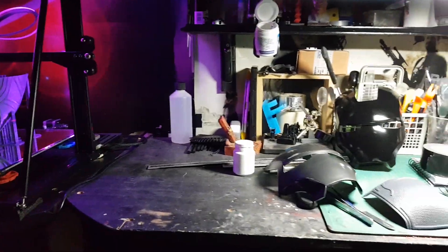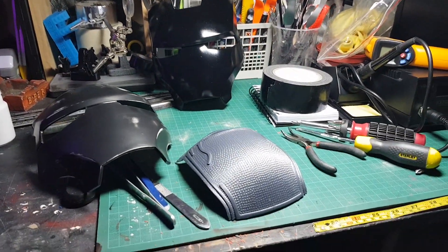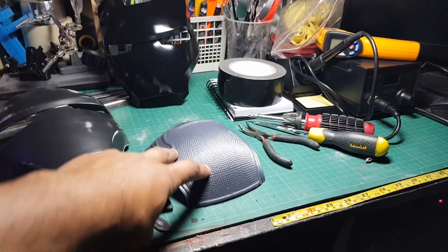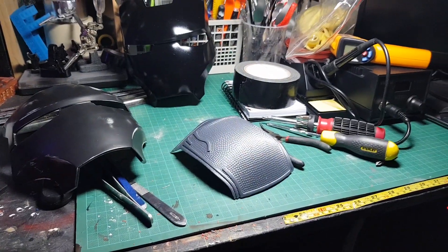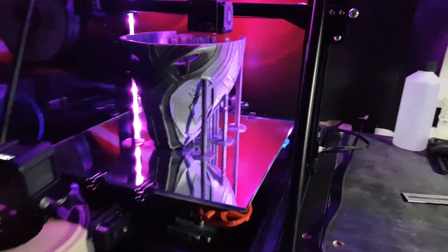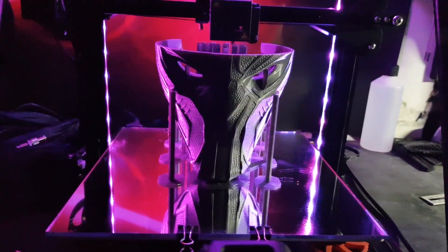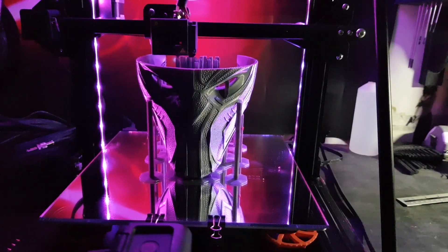I'll quickly show you around the rest of the shed. There are a couple of Ironman masks which are in progress at the minute, and this is the back of a Black Panther helmet — the black and gold bad guy helmet. It's currently printing a helmet as you can see, just over halfway. It's quite a long print — I think it's going to be about 28 hours, maybe even 30.